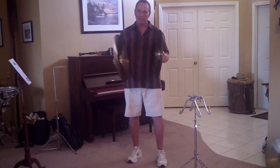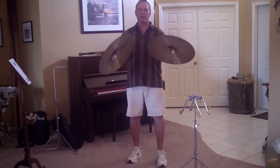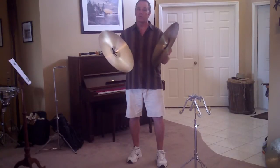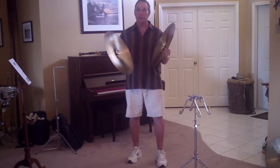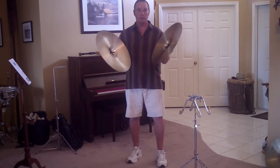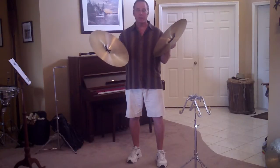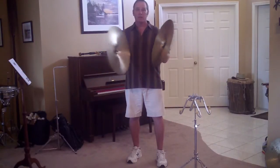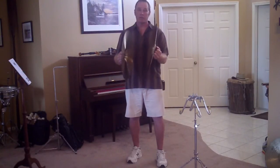Hi! FreePercussionLessons.com. Here today with a pair of cymbals. Learning how to play cymbals is an important part of being a percussionist, whether you're in an orchestra, a concert band, wind ensemble, or marching band. What I'm going to talk about is how to make the best cymbal sound possible.